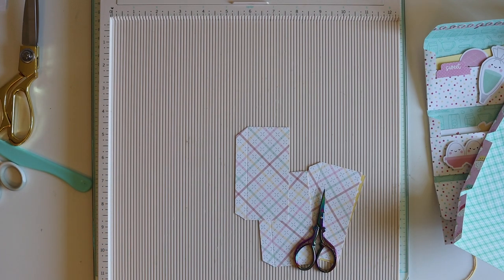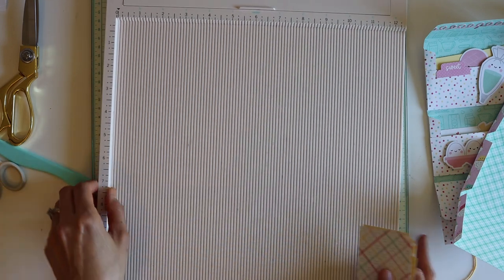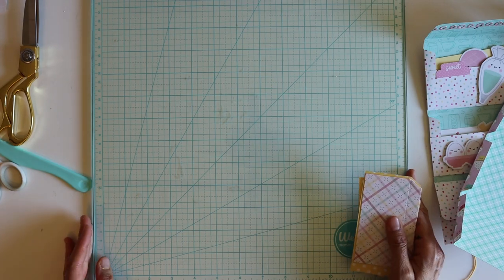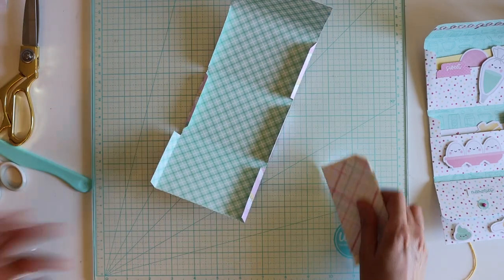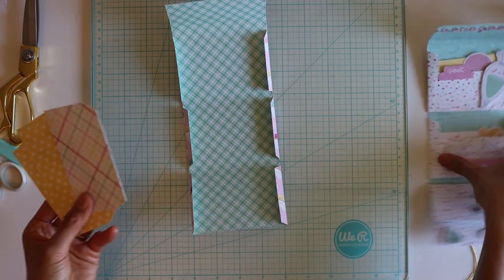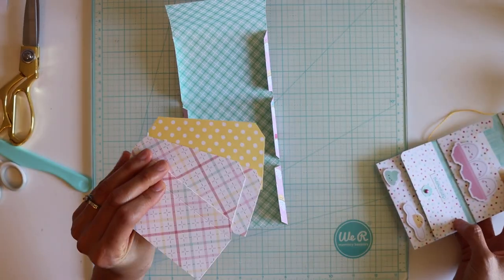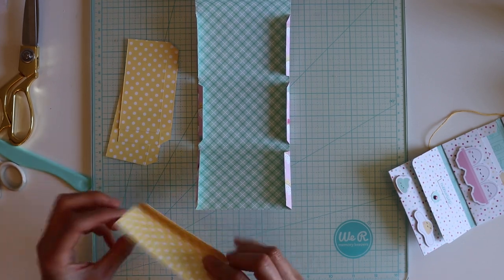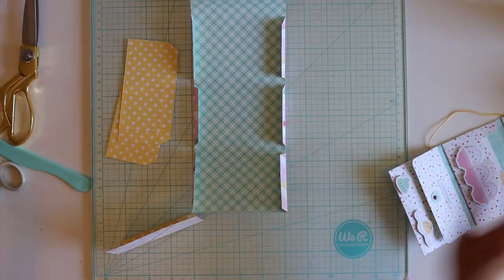Puppies get into everything, so it's not like I can have them in here when I'm recording — everything feels toxic with all my scrap papers and little embellishments just everywhere. I hope they grow out of this! Okay, so you can use the same paper for the cover like I did here, or use different papers for the pockets to make it more fun. Just go ahead and fold it at the score.